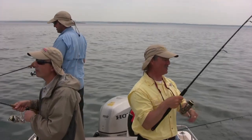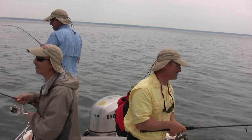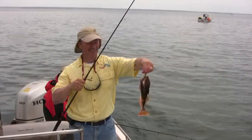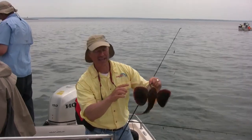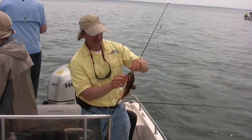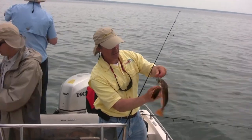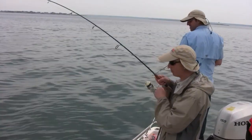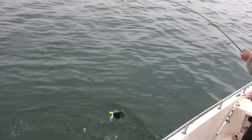Feels smaller — maybe another scup. It's a sea robin, the ugly fish of the sea! If you've never seen one, they've got spines all over their head — very prehistoric. You have to be careful how you take them off. I like to pinch them underneath on the smooth underside so you don't get pinched. You can also lip-lock them since they don't really have teeth.